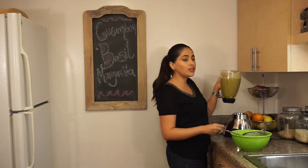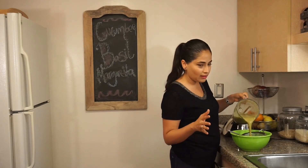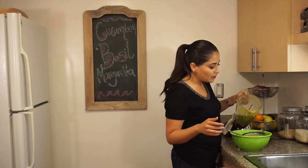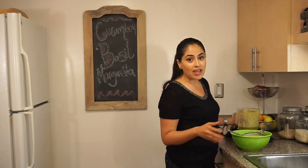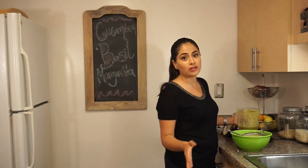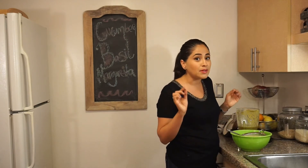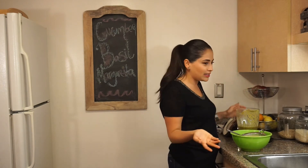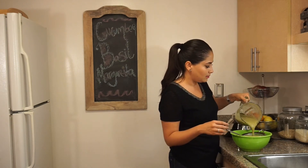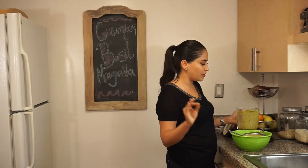Now I want you to note the color of my margarita is a little olive green, and that is because I used coconut palm sugar. If you used regular sugar or refined sugar, your margarita is going to be much greener — it's going to be a little prettier. But I'm trying to stay healthy. My friend is on a mega diet because she's getting married, so something healthier.